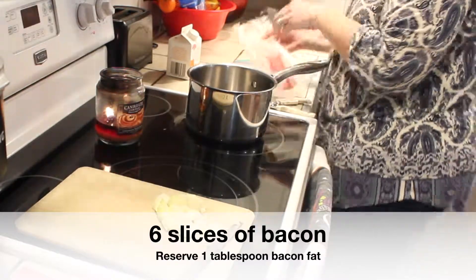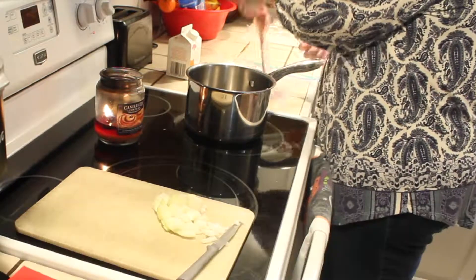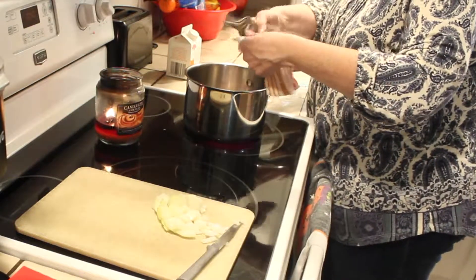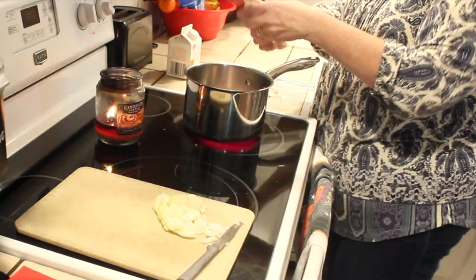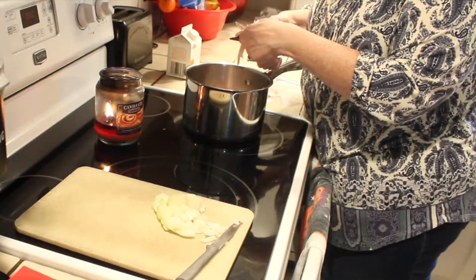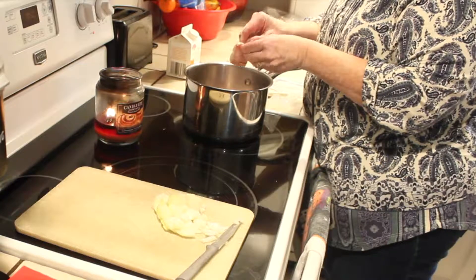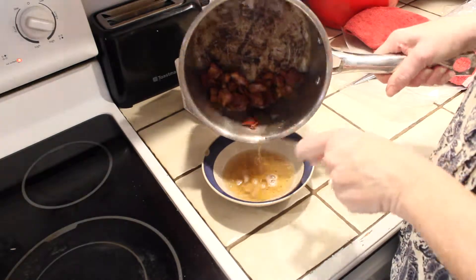Now I'm taking out six pieces of bacon — I like to use the uncured bacon — and I'm going to cut that up with kitchen scissors and get it frying in my pan. In hindsight I think it works better to cook your bacon ahead of time and save about one tablespoon of the bacon fat that you can use in place of oil for sautéing the rest of the ingredients. It honestly took way too long for this bacon to cook. Now I'll show you what it looks like with the bacon all fried up, and now I'm draining all but about a tablespoon of the bacon fat.